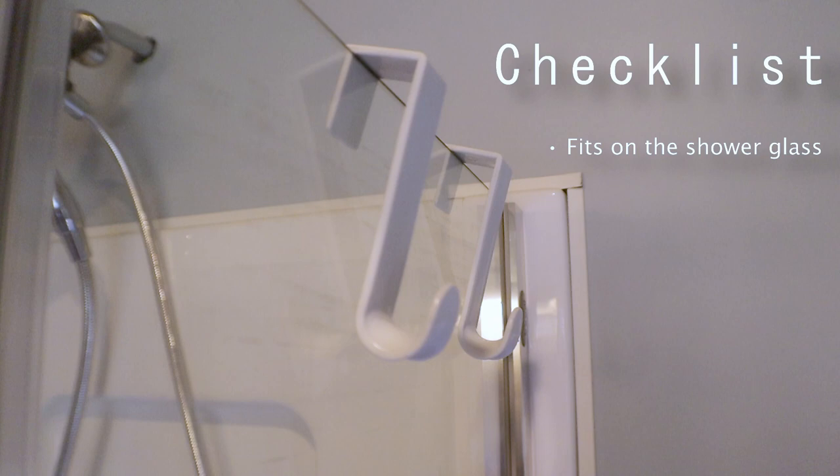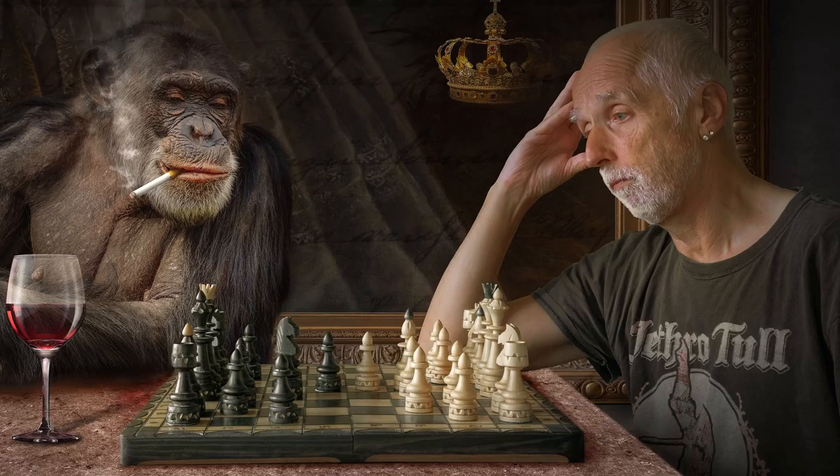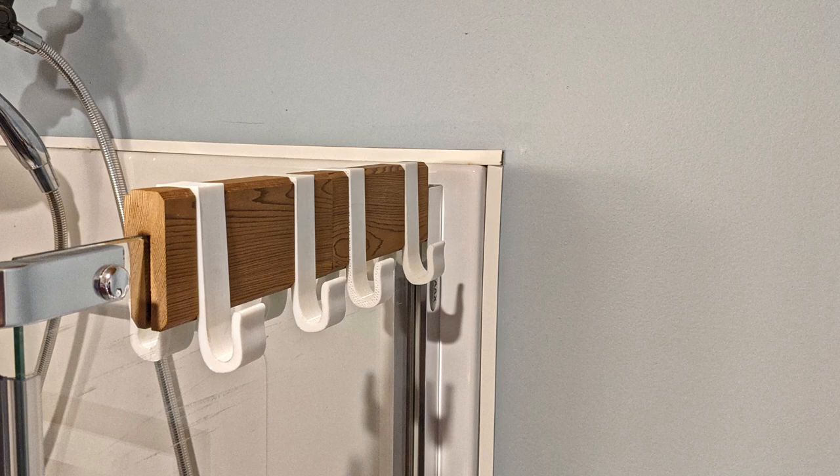Make something that fits on top of the shower glass, that's able to hold things on either side of the glass, and it should look good as well. After giving it some thought, this is what I came up with. And it seems to meet all those requirements. The hangers are 3D printed, and the wood is some of that stuff that I reclaimed from the barn.